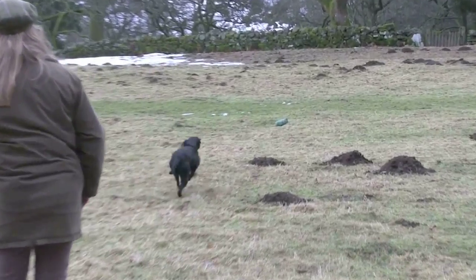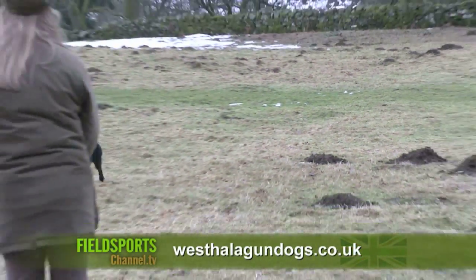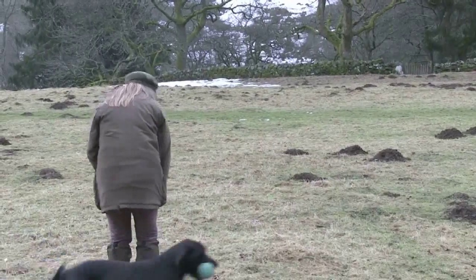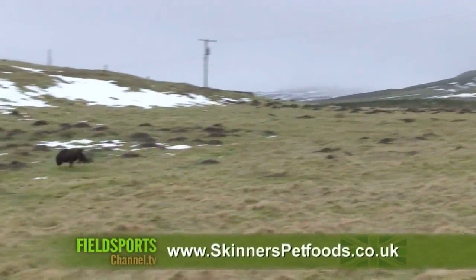Tom runs West Hallow Gundogs near Perth in Scotland. Visit westhallowgundogs.co.uk. This series on gundog training tips is brought to you by Skinners Pet Foods, maker of the Field and Trial range of gundog feeds. Visit skinnerspetfoods.co.uk.